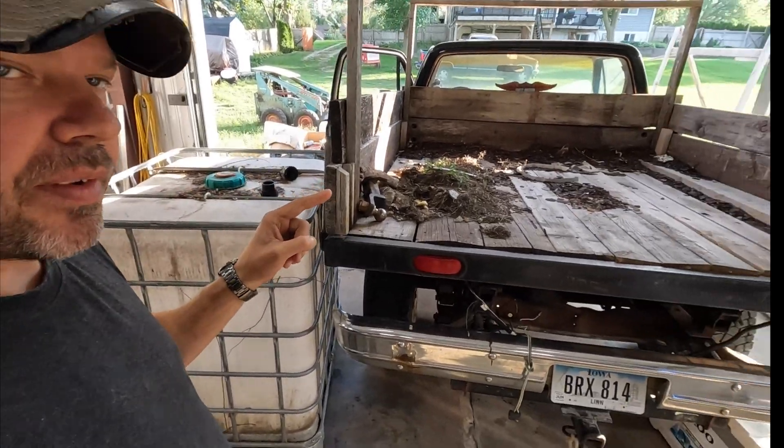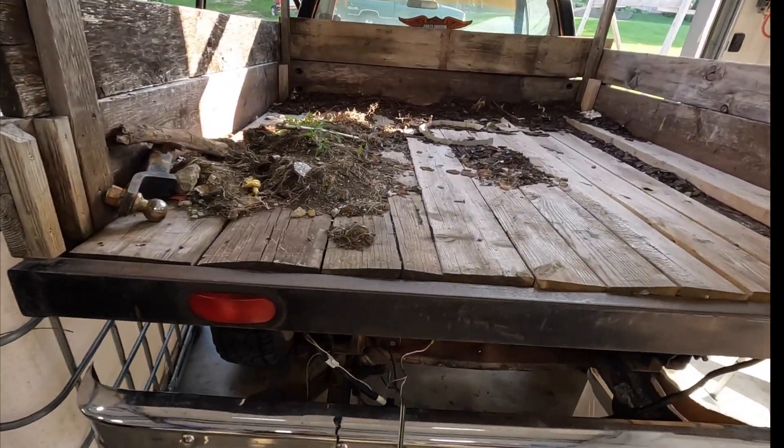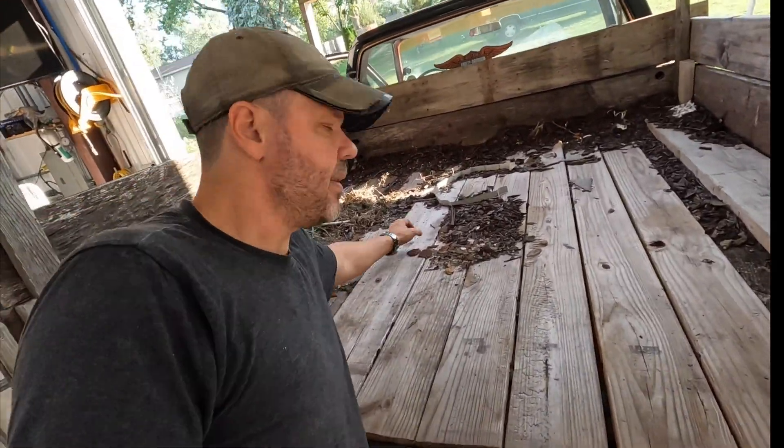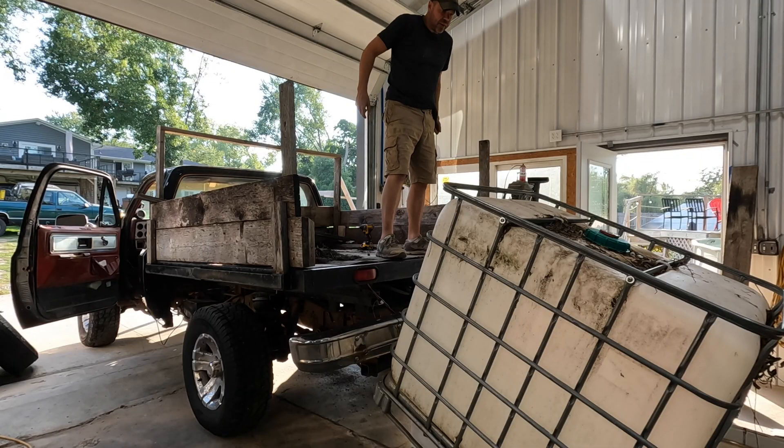I got the tank over here and we're going to throw it in the back of this thing. For now it's going to be our temporary trailer until we get time to figure out the base and build an actual frame.